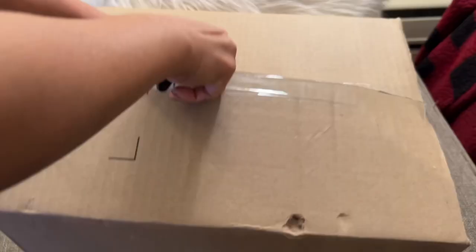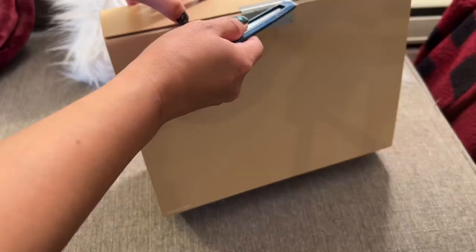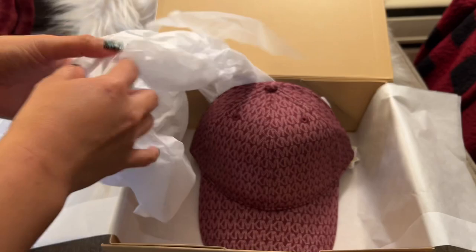Hello everyone, welcome or welcome back! It's another MK collection. This is the logo print stretch cotton baseball cap, and I got the merlot color. This is actually part of the semi-annual sale and I got this for 25 dollars.